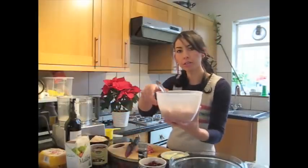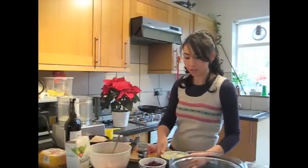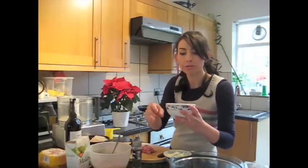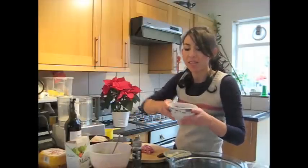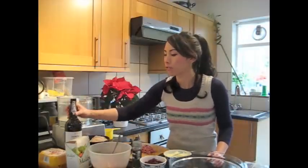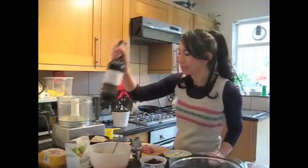I have got 500 grams of sausage meat in there. I've got one onion and one clove of garlic, finely chopped. I have got 75 grams of dried cranberries — they've been soaked for the last hour in 50 milliliters of port. You can't have Christmas without a bit of port, so the cranberries are soaking in that. That's about a quarter of a cup.